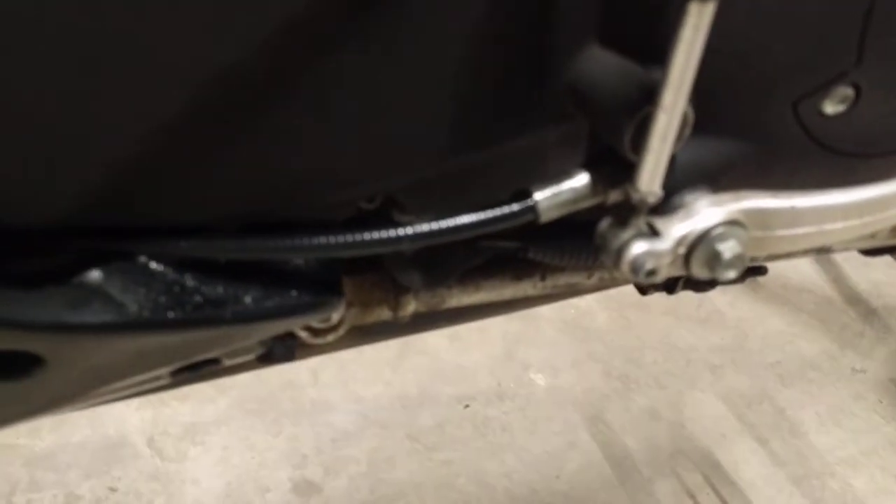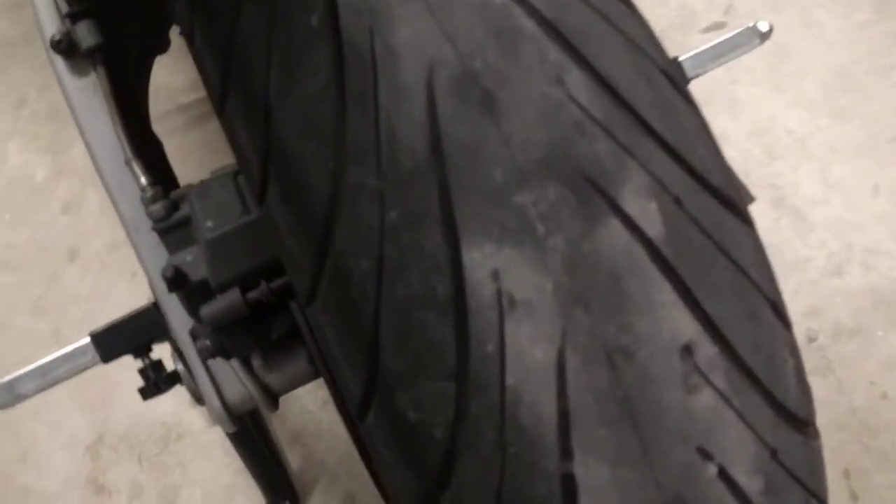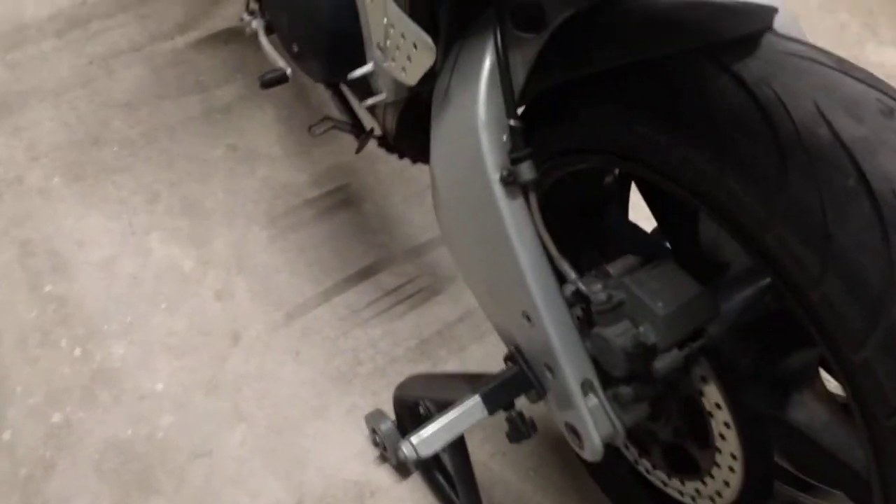There's a minor leak down here coming from the cable - apparently that's a typical issue. There's an O-ring right there so I'll crack that open eventually and get it replaced. Not too big a deal. Tires are in good shape - they are Michelins. The wear indicators are still showing on the center part of the tire, so I'd say roughly 50% life if I'm being cautious.